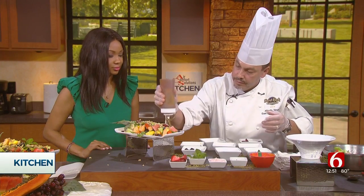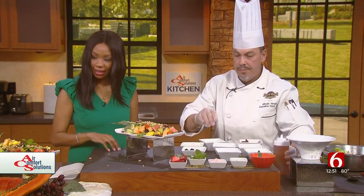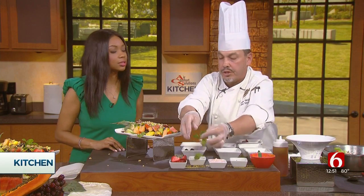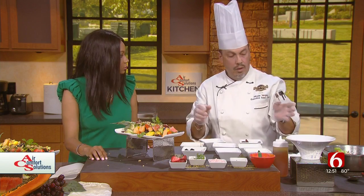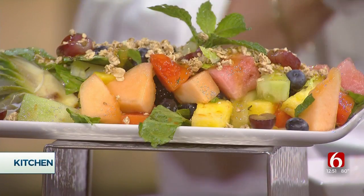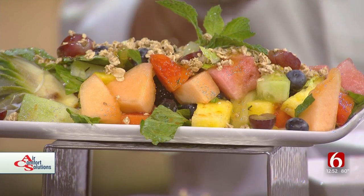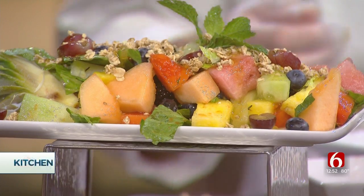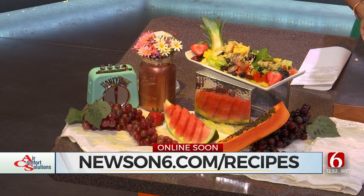How long does this typically take to make? Well, we do this every day, but just be careful: peel the fruit first, cut it, take the seeds out, dice it to the size you want. So maybe 15 to 20 minutes of prep, then just put it together in a few more minutes. Thank you so much, Alfredo. You can check out more recipes like this one at newson6.com/recipes.